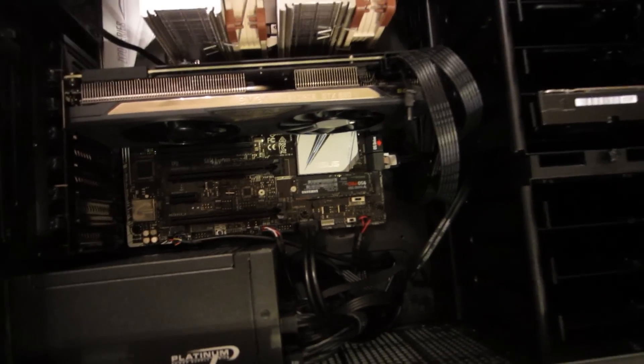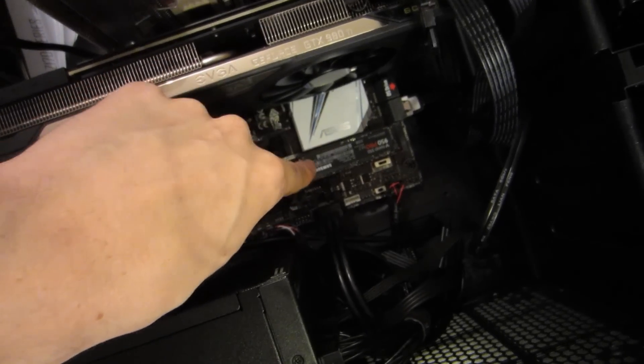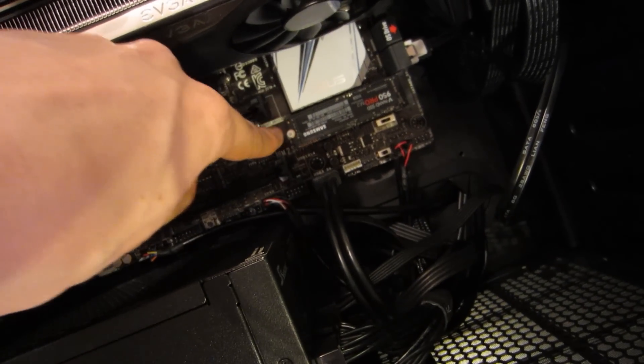The only thing that was really confusing was this little M.2 SSD, because I've never used one of those before. There's a special slot on the motherboard for it, and there's a screw that you use to mount it to the motherboard. We could not find that screw. After racking our brains for like ten minutes, it occurred to us that we had been going through the screws included with the case and not the motherboard. Then we felt really stupid. Then we found the screw and it was fine.